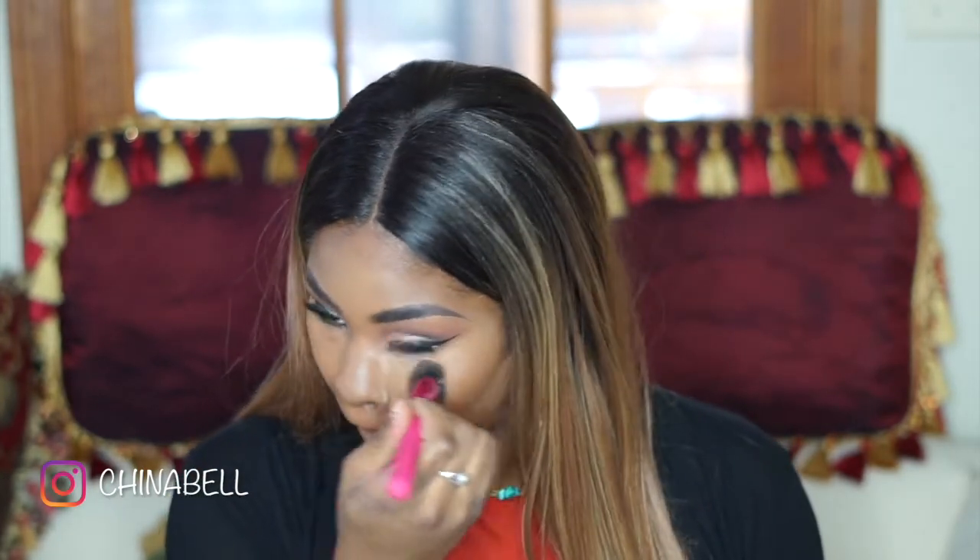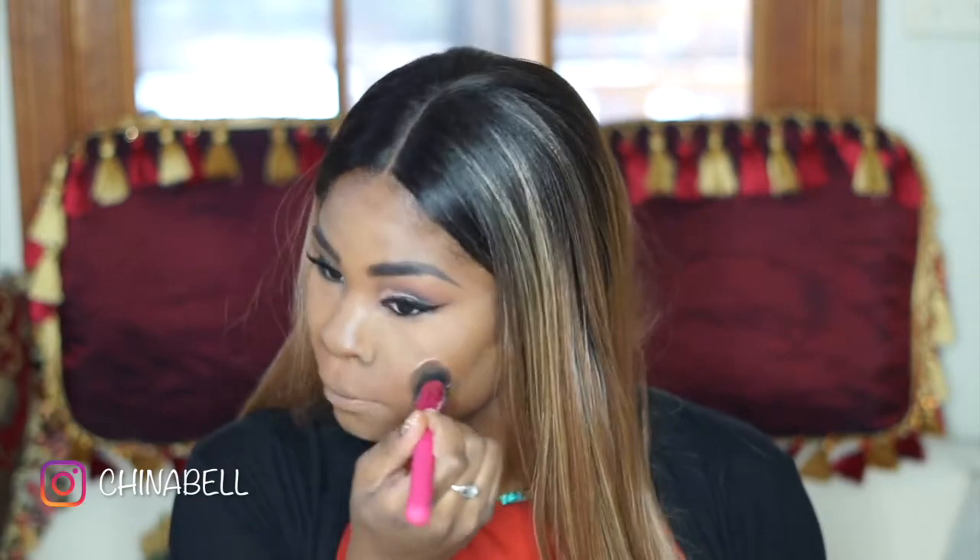So after I finally finished blending, I am going in with my Morphe Banana Loose Powder and I'm just using that to set all the places I put my concealer.